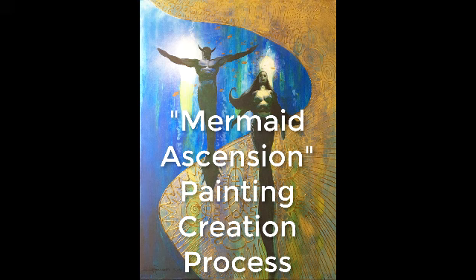This is a short video showing how I created Mermaid Ascension, a painting I did last year. I used cheap craft store acrylics on a stretch canvas.